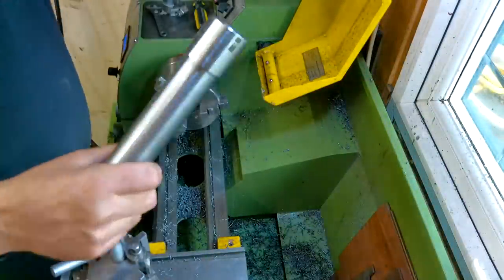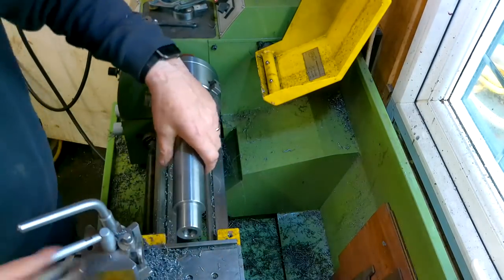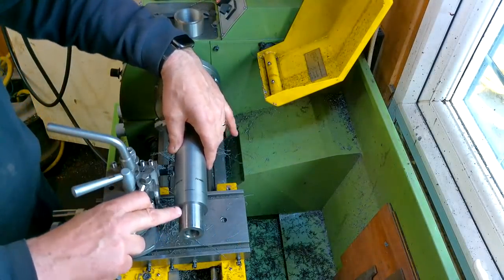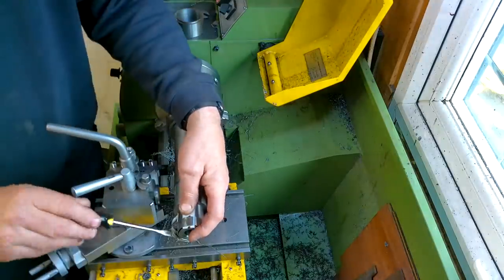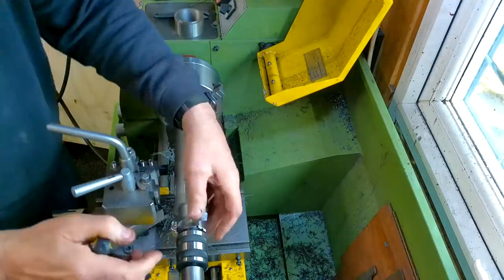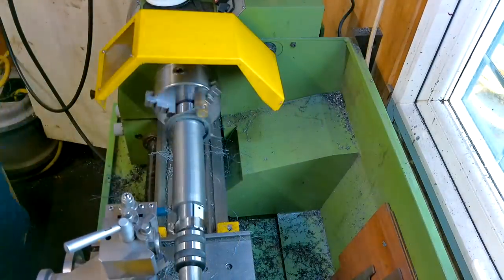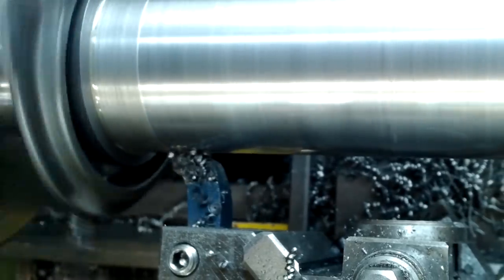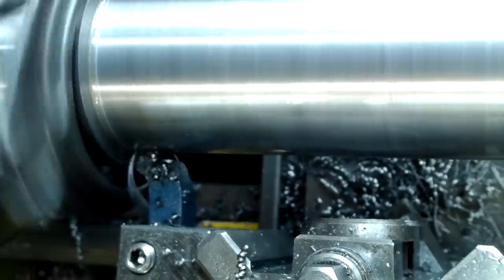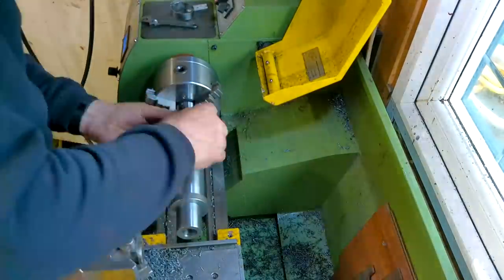The spindle was returned to the lathe and reset before backing the tailstock away to get the advance tube on. It's held in place by using a little bit of scrap and a jubilee clip — again not best machining practice but it's working. A driver dog is then fitted to the advance tube to be driven by the jaws. It goes without saying that the machining at this point is done very carefully. When this operation is done, the tube is removed and returned to the spindle and held in a similar fashion as before to finish off the flange dimension.